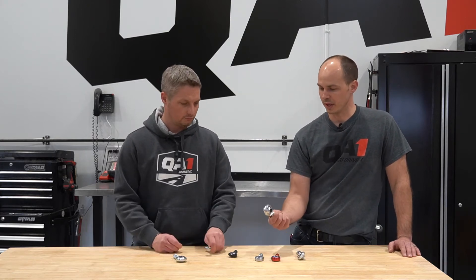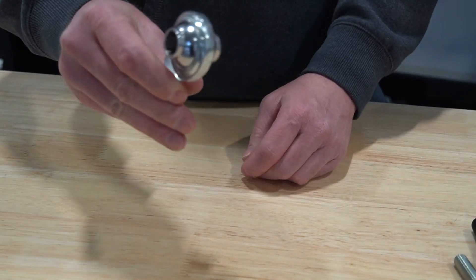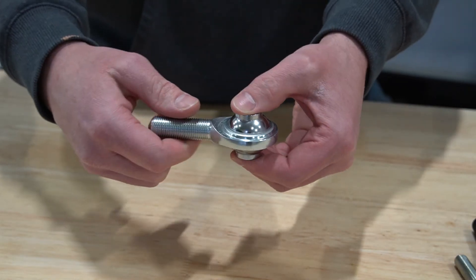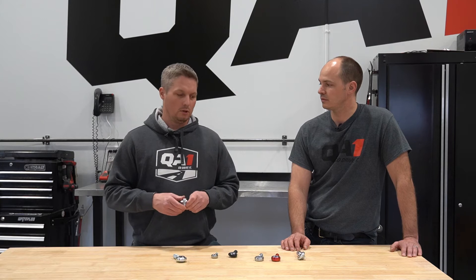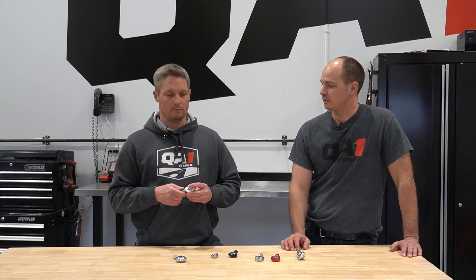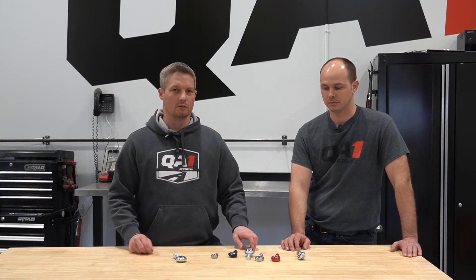We've also got our high misalignment PCY series. That's typically going to be used on a dirt circle track car where there's a lot of suspension articulation. These are commonly used on the outer tie rod end on any type of circle track car where you're getting a lot of travel. The way the tie rod mounts up to the spindle, you can start running out of travel in these high-travel front ends. So it's definitely a good one to have up there to make sure you're not binding your suspension. It takes up a little more space in the mount, but it's a great rod end for that situation.